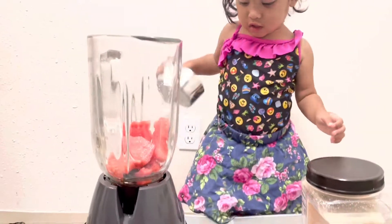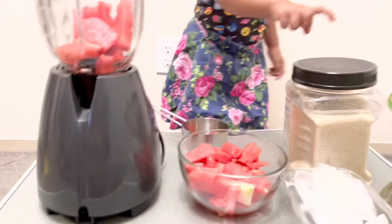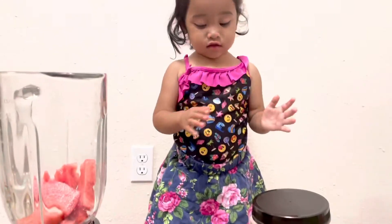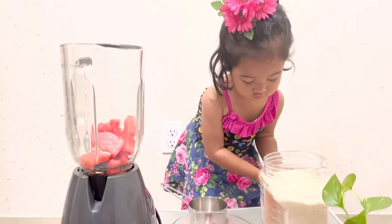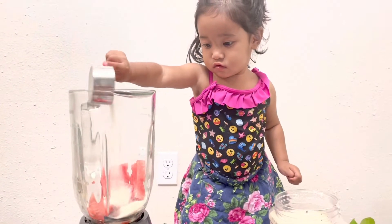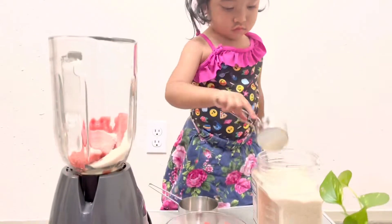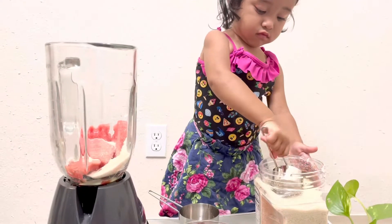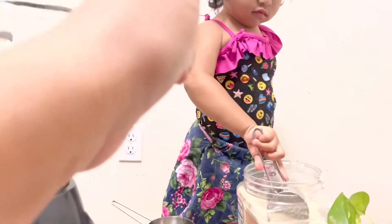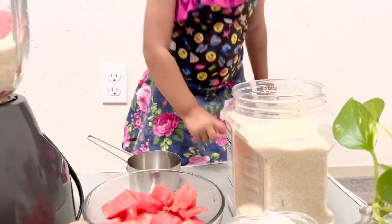Good job! Oh, now Eva wants to put some sugar. Okay, just wait a little. Eva wants to put sugar here. Yes, good job! Good, that's it. Good, good. Oh my goodness, good. Okay, that's it. Now put more watermelon.